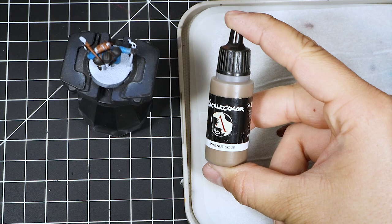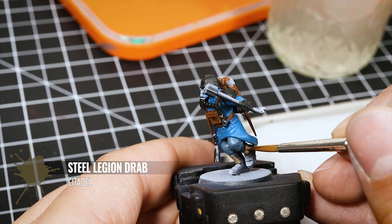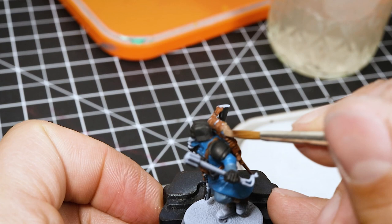Next, I'm using Scale 75 Walnut — but you can use Steel Legion Drab. I'm going to add this to my palette. This goes over the bedroll on top of the backpack, and also into the binding on the boots, and any other area you see a similar color.